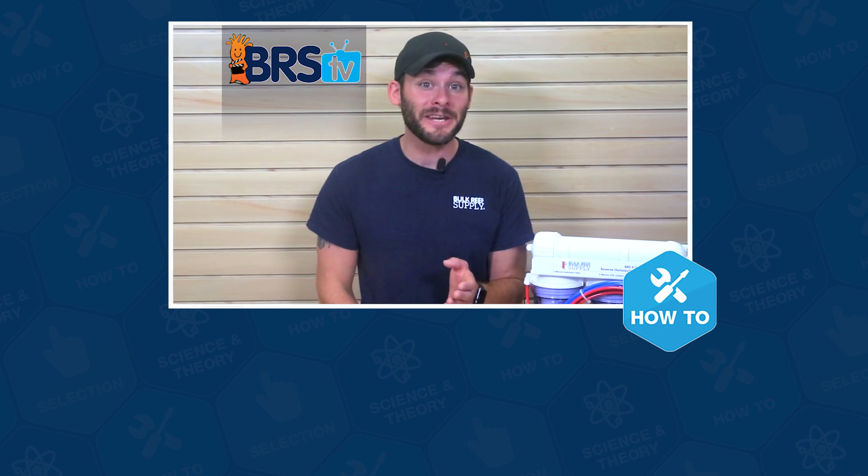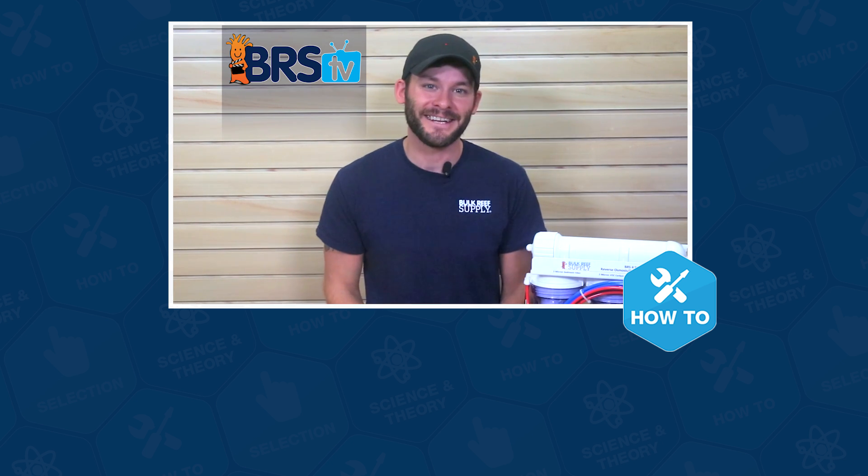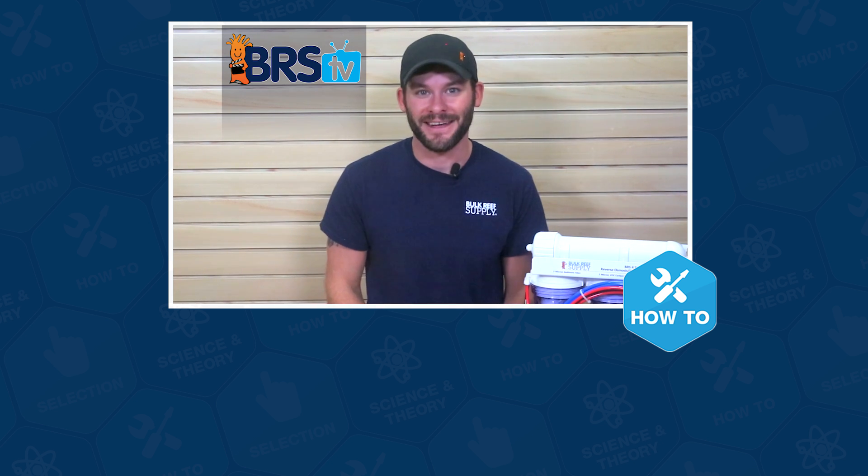Well guys, that wraps up this installation. If you have more questions, please don't keep them to yourselves, because that's what this team of reefers lives for. Give us a quick call or email, and if you need your answer in the next 60 seconds, hit us up with a chat. See you in the next episode of BRSTV.